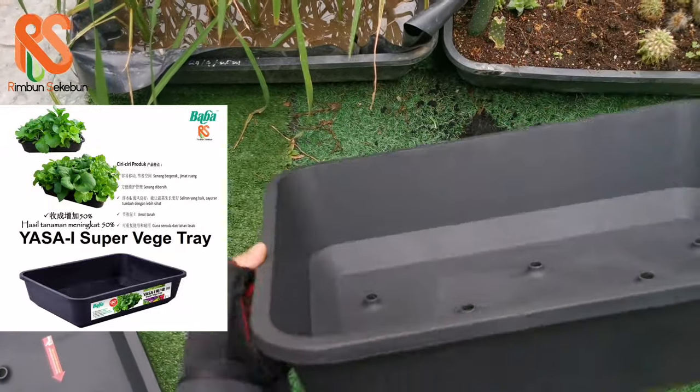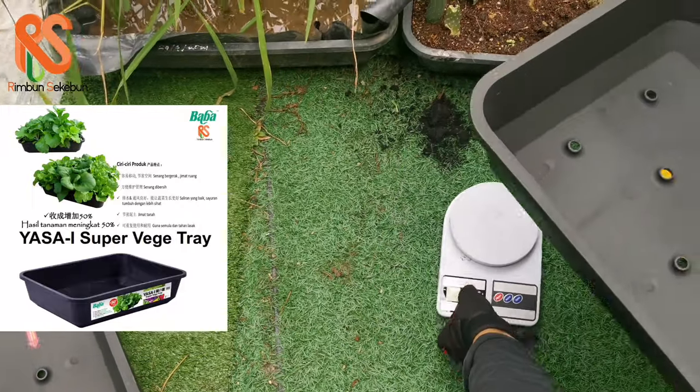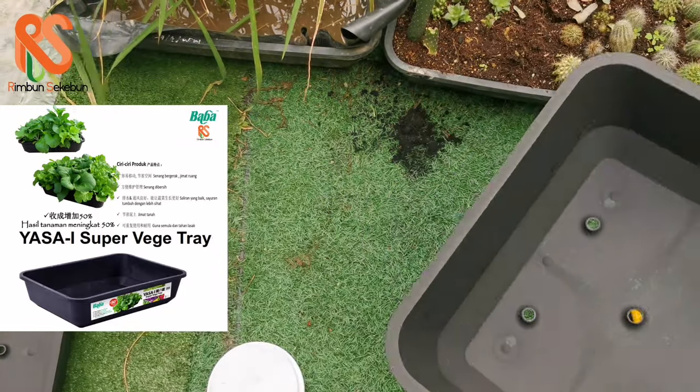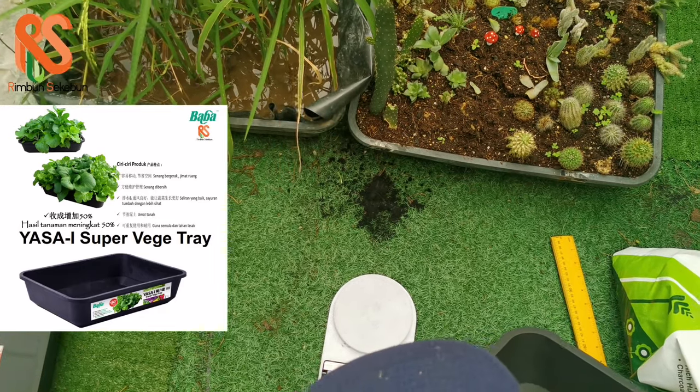It's also got ledges, so you can transport it very easily. You can also stack it to save space — that's a very good design feature.